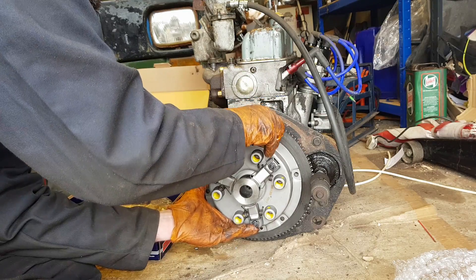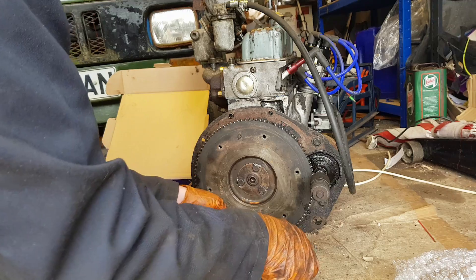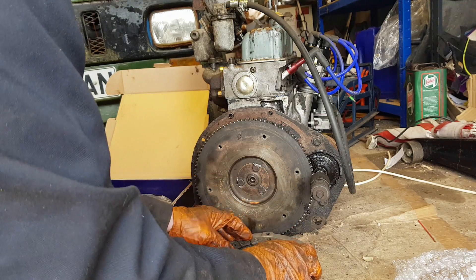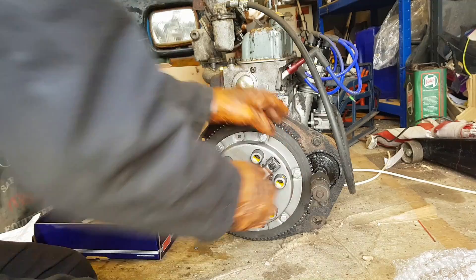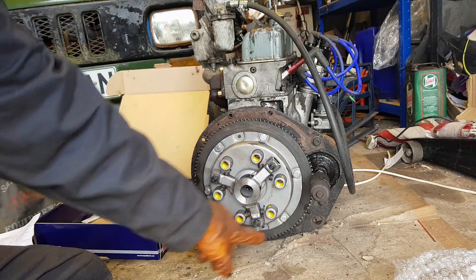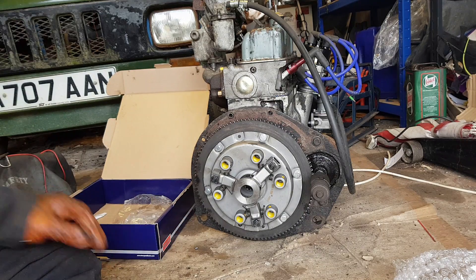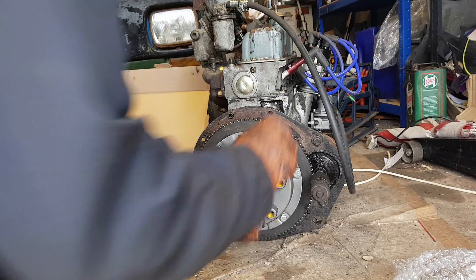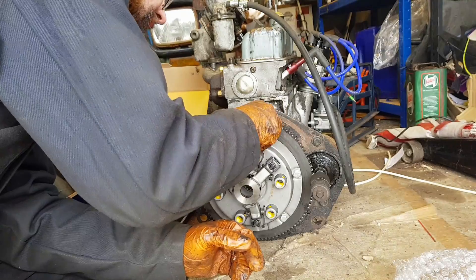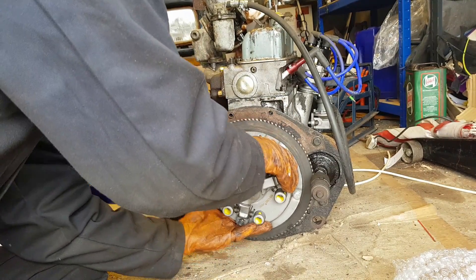How did I manage to get that wrong? It says flywheel side on it so I put the flywheel side on the wrong side — that's marvellous. Still at least I spotted it now. Before we tighten all those up — oh, I seem to be missing one. I need to align the clutch but I seem to have lost a bolt already.